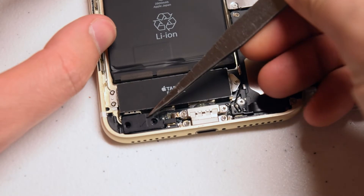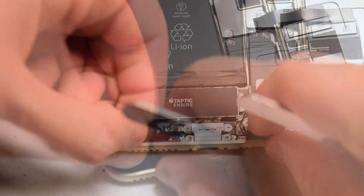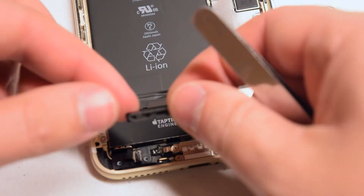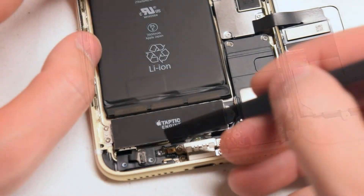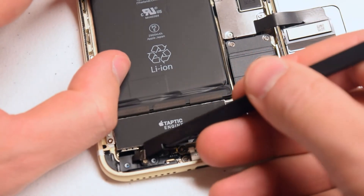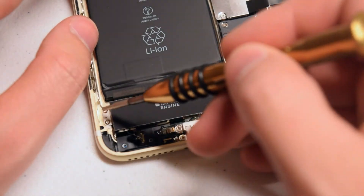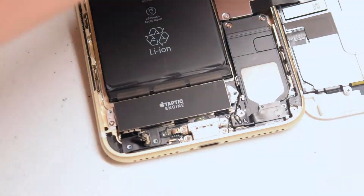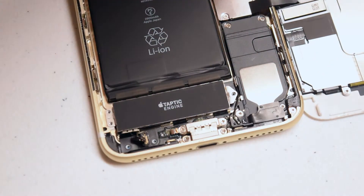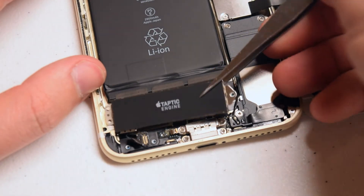Go ahead and remove the cover — it might be slightly glued in, so it might take some prying to get it out. With a plastic prying tool, go ahead and disconnect the ribbon cable by gently pushing up on it. Now remove the three Phillips head screws that are securing the Taptic Engine itself to the phone. With that out of the way, go ahead and lift up the Taptic Engine.